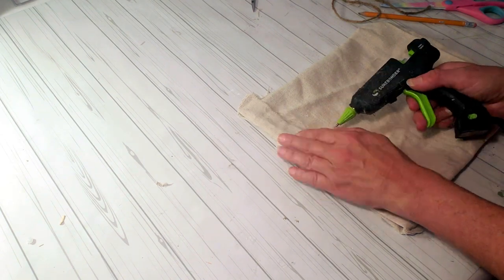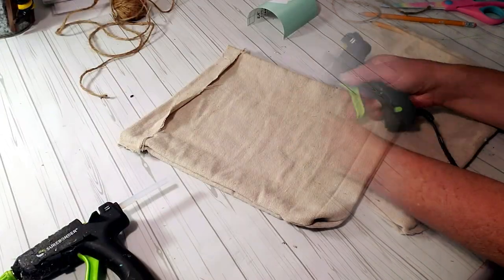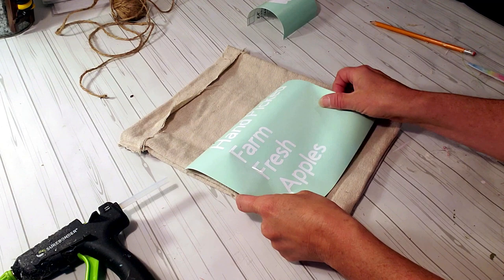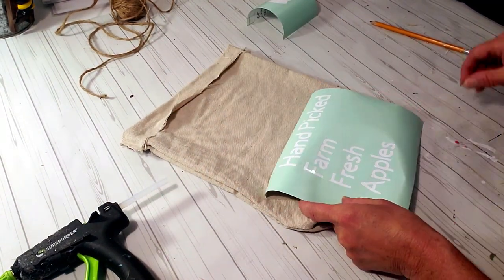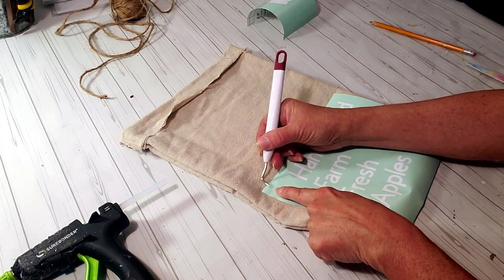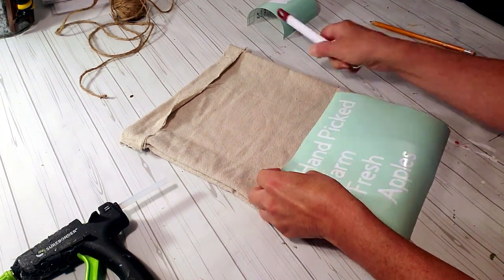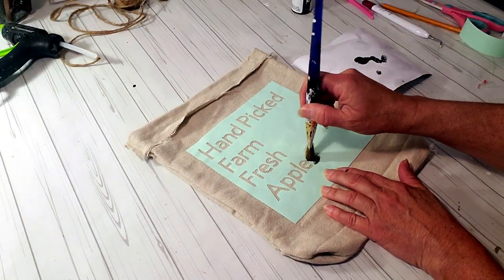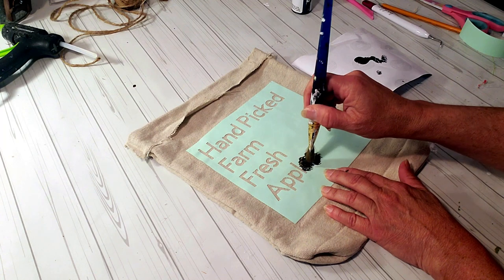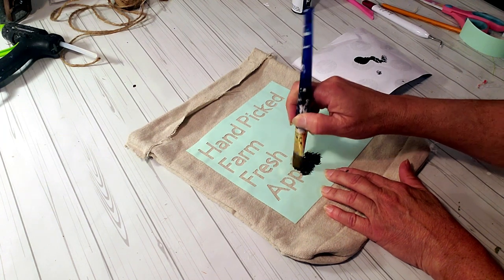Of course I have to put words on the sack — what is a sack without words? I used my Cricut and created a stencil, and I'm going to place it right over the top after I weed it and place it on the drop cloth material. The paint I'm going to be using is the Dollar Tree black chalkboard paint and I'm just going to use a brush and dab it on.